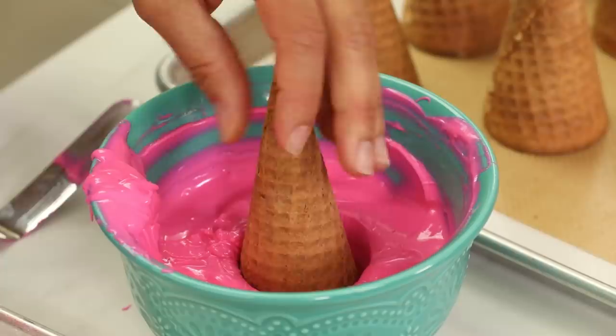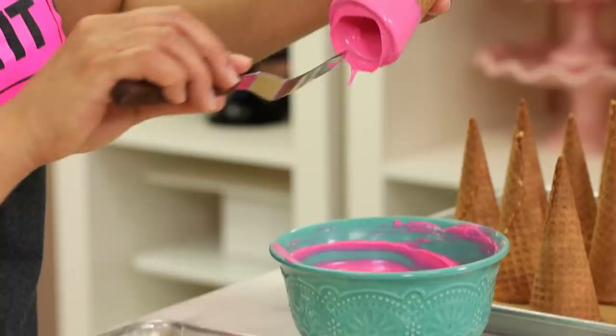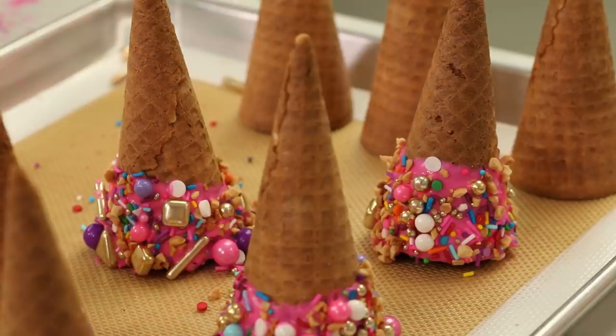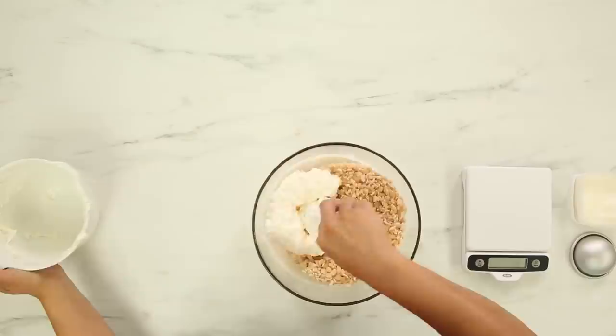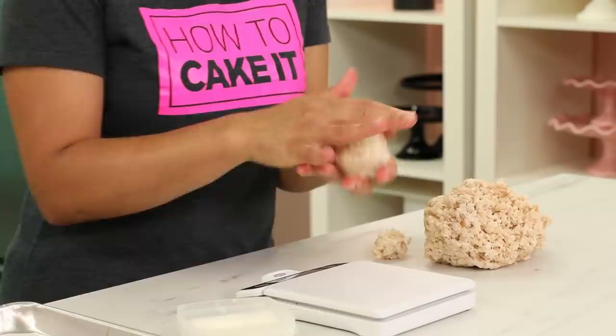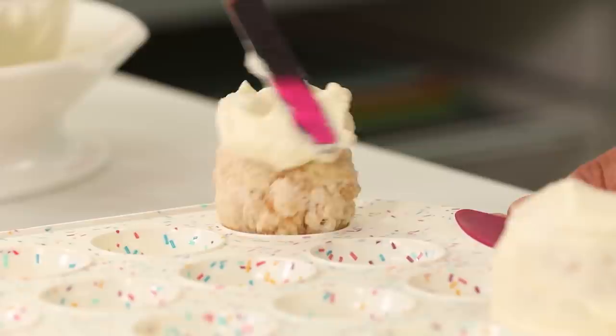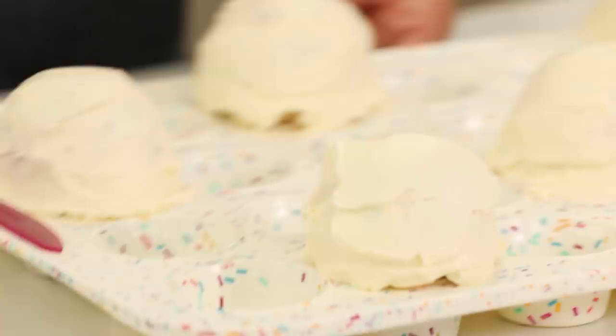Then I dressed up some sugar cones with sprinkles — I dipped them into melted pink chocolate, and before the chocolate set I sprinkled sprinkles all around the top edge, then let all those cones set. For the little ice cream scoops that would sit on top of the cones, I made rice krispie treats and rolled them into balls. The hardest part was icing those rice krispie balls to look like scoops, because they're so small and light — so I stuck them in a mini cupcake pan to keep them in place while I iced the tops.